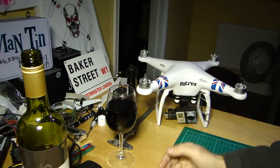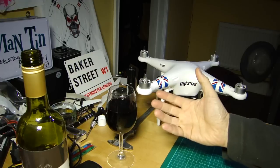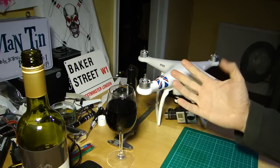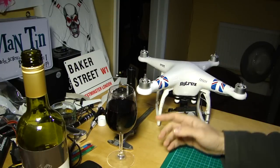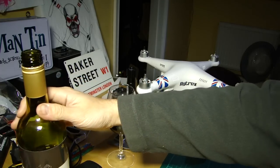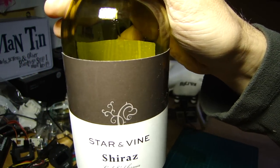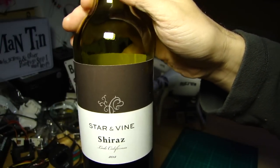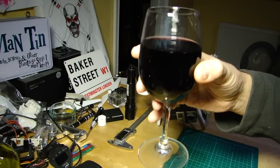Hello everyone, welcome back to the Kitchen Table. Today we're going to be talking about IMU — what is it, what does it do, why might you want to calibrate it, and how do you go about that. As is tradition on this channel, we discuss our multirotors with a beverage of choice. Today it's a Star and Vine Shiraz from California — cheers.